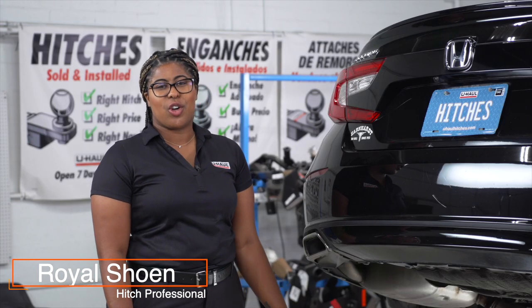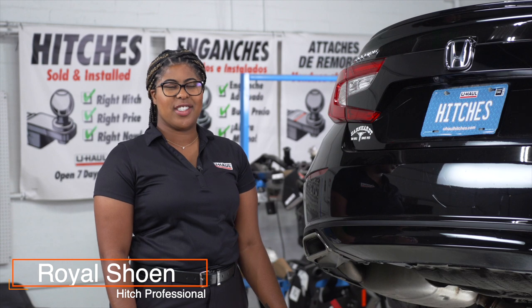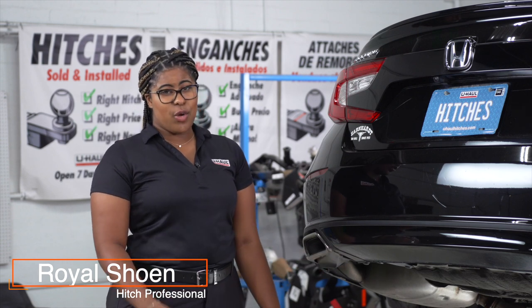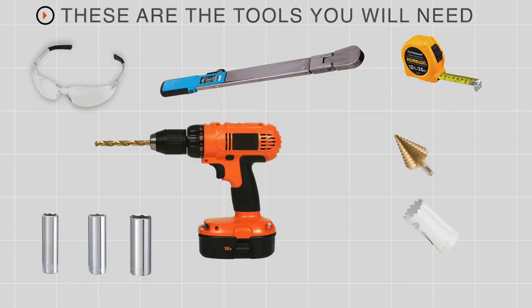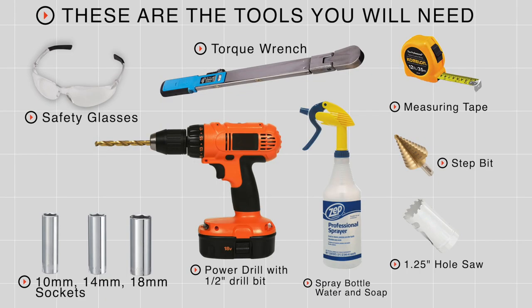Hey guys, putting a hitch in your Honda Accord can take you to some really fun places like camping and biking, or towing a U-Haul trailer. Let's break down the installation process. You'll need the tools seen here to complete this installation.